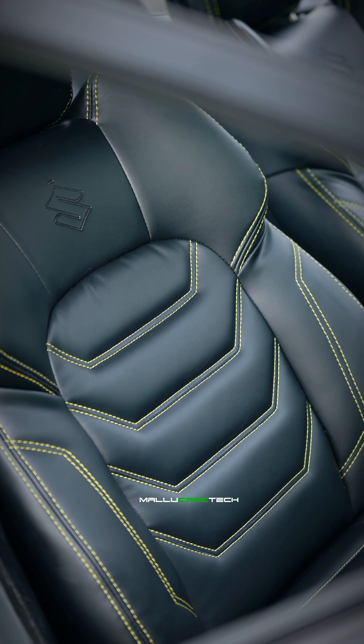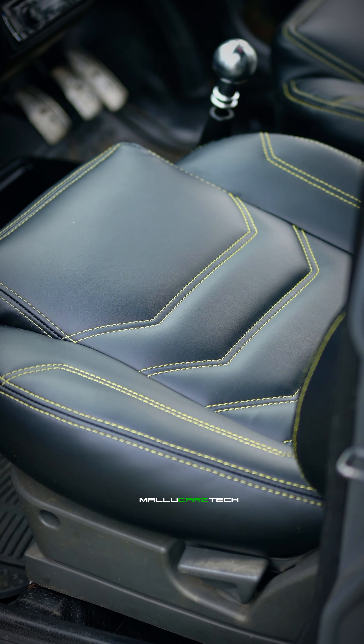Then we have a lot of seat modifications to all of them.